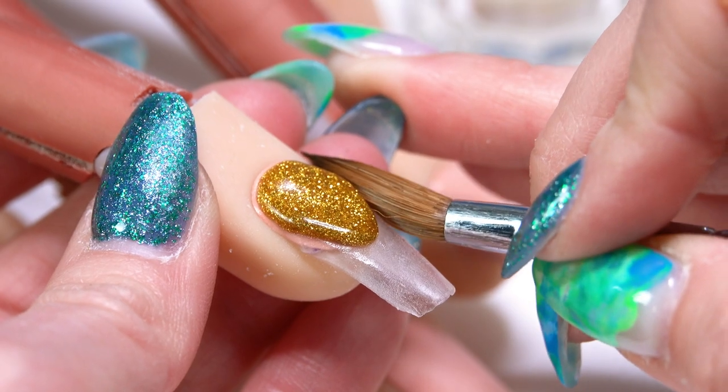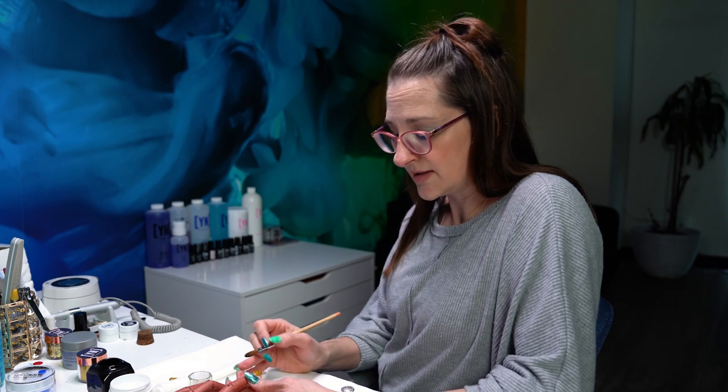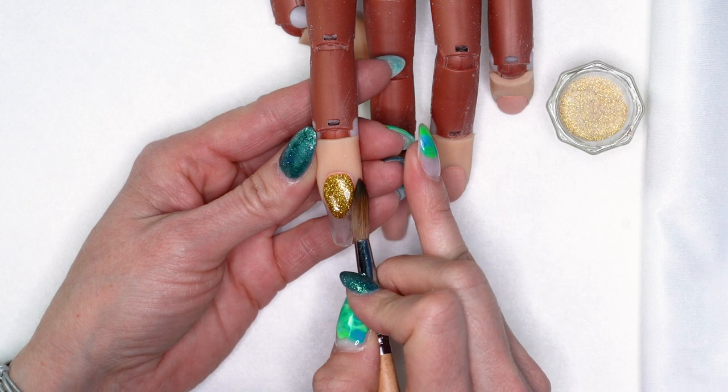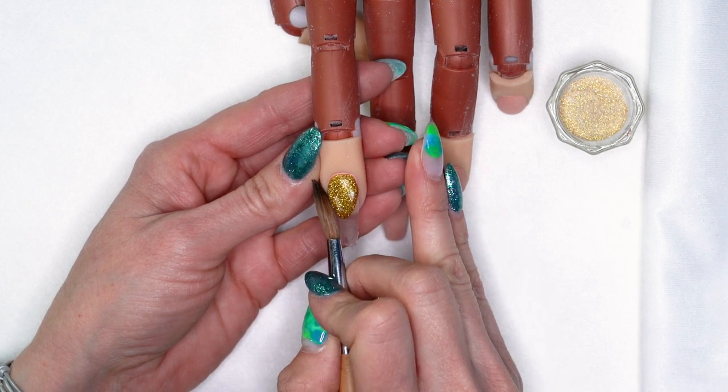Make sure when you're doing your smile lines that you're sitting straight out from that nail. If you're sitting off to the side and working like this, there's no way that your smile line is going to be straight — it's going to be kind of lopsided. So make sure that you're looking straight at that nail so that your smile lines are going to be nice and straight.